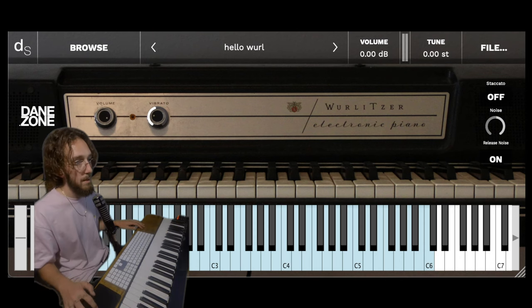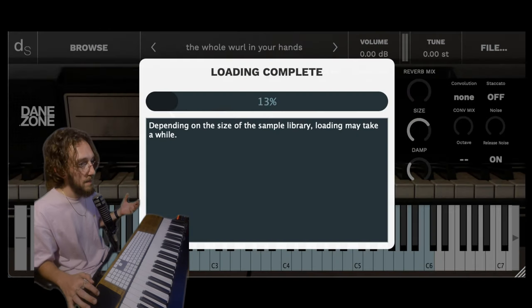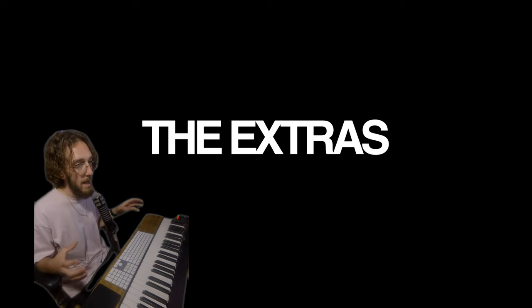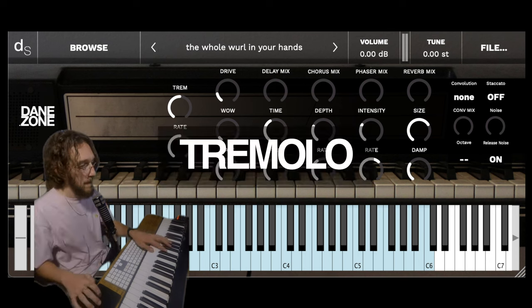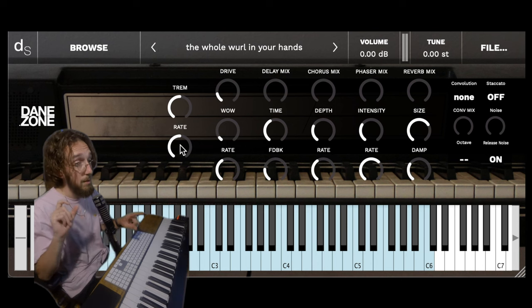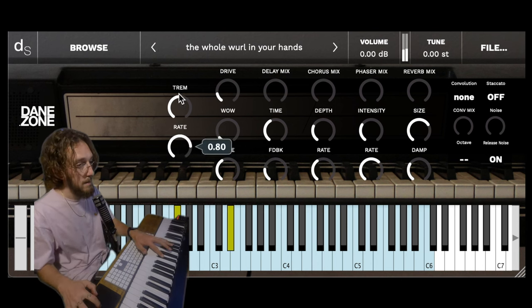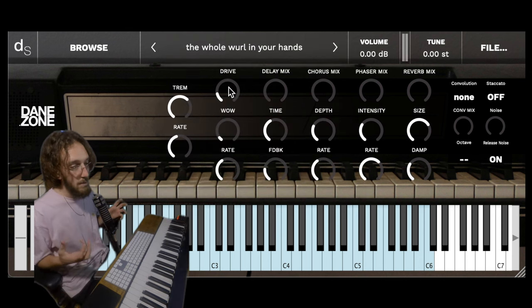You do get a bunch of other presets — I couldn't leave you with one basic thing. I had to give you the whole Wurl in your hands. All the other presets, other than Hello World, have all this extra DSP from Decent Sampler. You still have your trem and now you have your rate. The original Wurl does not let you control the tempo of the tremolo, but I programmed that in.